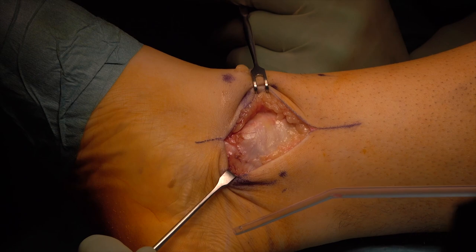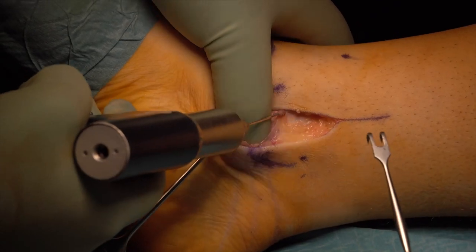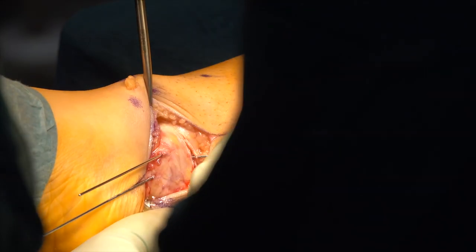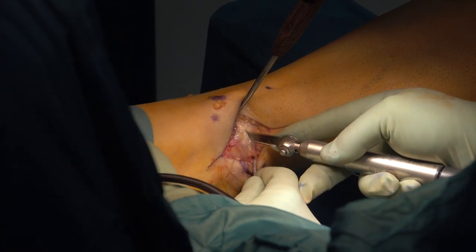Access is made via a medial malleolus osteotomy. After a longitudinal incision over the medial malleolus, K-wires are set under fluoroscan control and screw holes for the malleolus reattachment are prepared. The osteotomy is performed with an oscillating saw and completed with the osteotome.